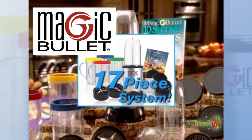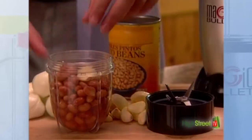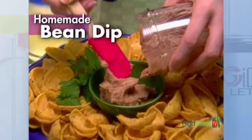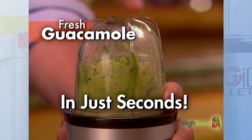The complete 17-piece Magic Bullet System includes two heavy-duty bullet cups. The short size is perfect for dips, like turning canned beans, onions, and garlic into delicious homemade bean dip. Or turn fresh avocados, tomatoes, and onions into zesty guacamole in just seconds.